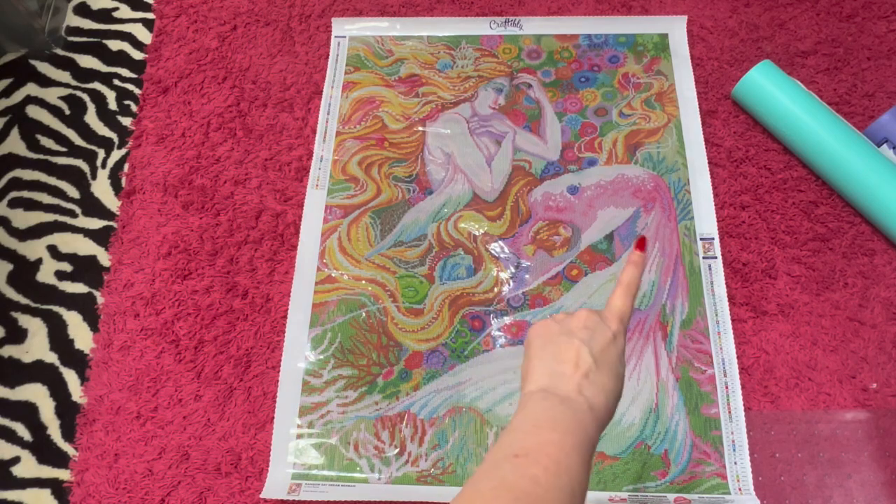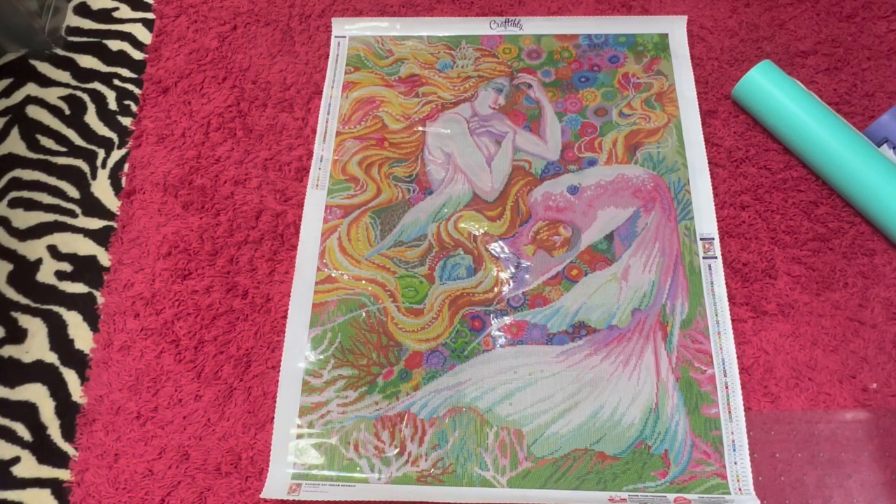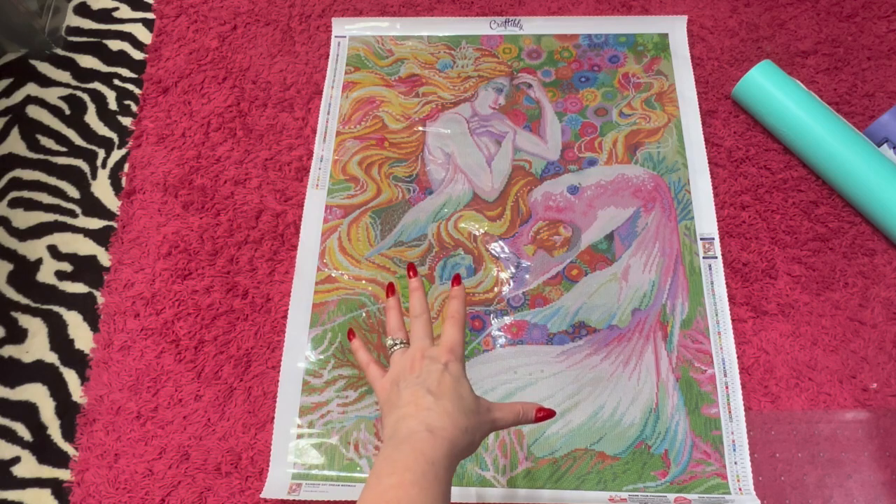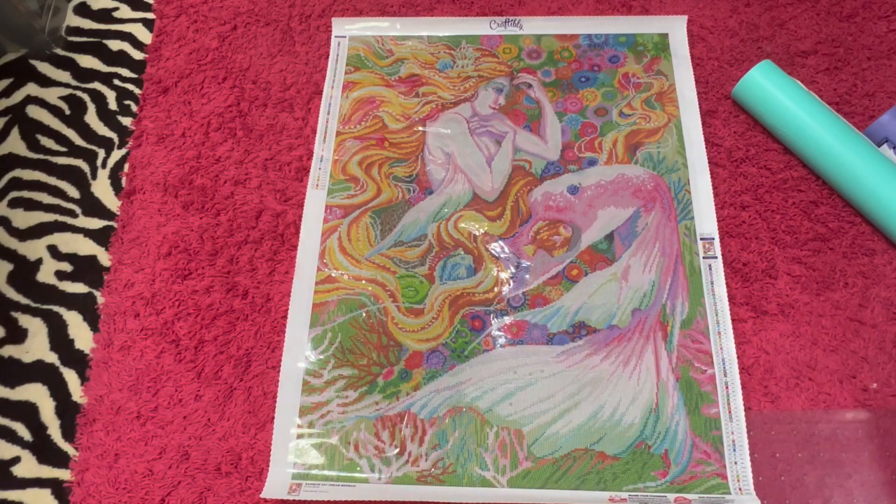Wow, she's pretty. Look how beautiful she is. You can see up in the top — it's just a very colorful painting. You could see that by the drills; you can just tell there are going to be a lot of beautiful, brilliant colors in here. I just thought she was so pretty. You know that I love anything underwater — there's the fish and the corals, and her hair is just so pretty. I really like this one. I only got two paintings: this one and Ronin Rising. They're very different, but they both spoke to me.